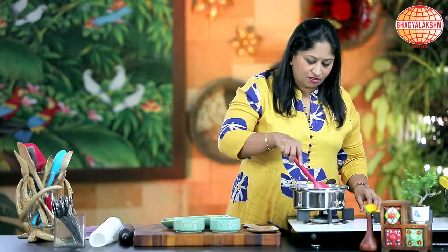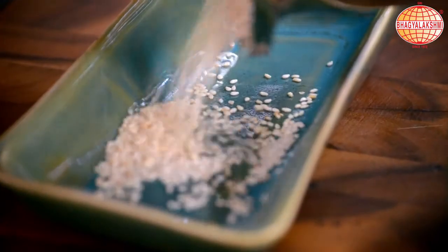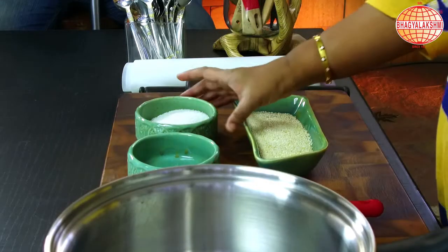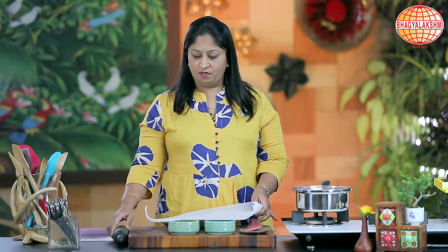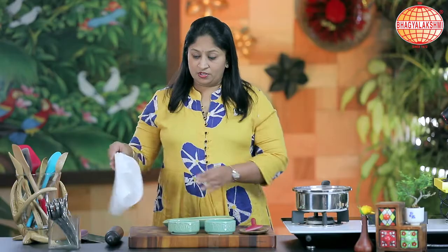Now I shall switch off the flame, pour into a container and allow it to cool. Meanwhile, I shall caramelize the sugar. Before putting the sugar for caramelization, I would like to tell you I am using parchment paper, a rolling pin and a cutter.